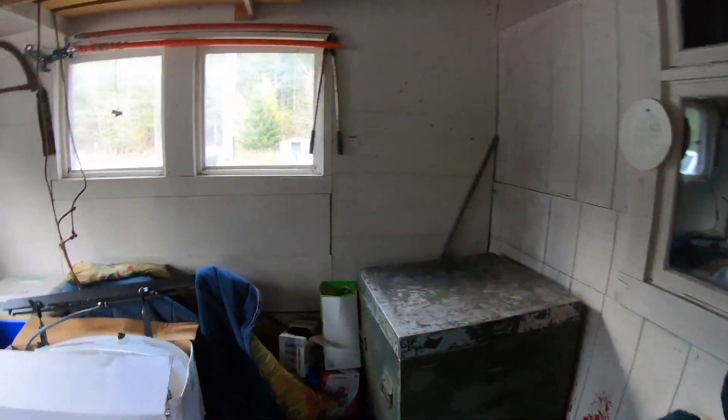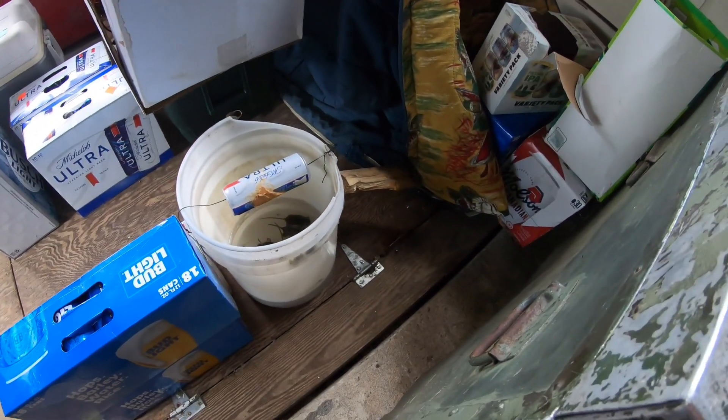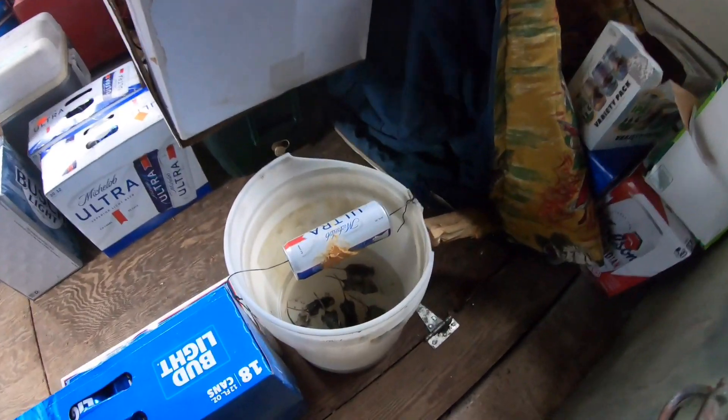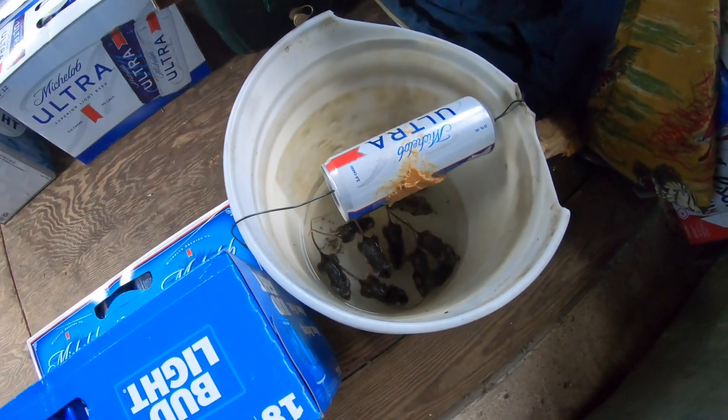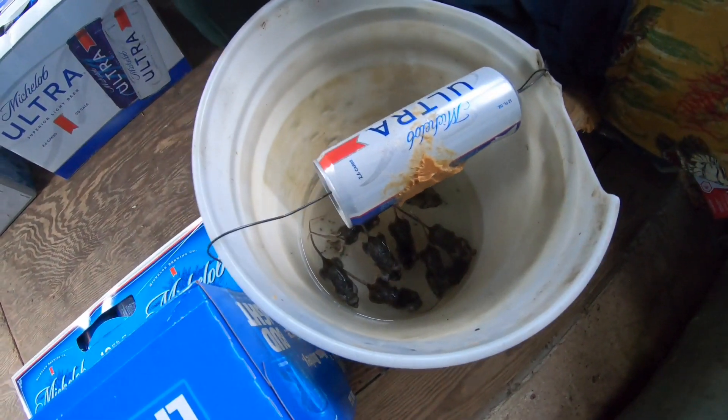Here's the one that's been slaying mice all summer long — here's the setup. One, two, three, four, five, six, seven, eight, nine, ten — ten mice in there. Gotta empty that.